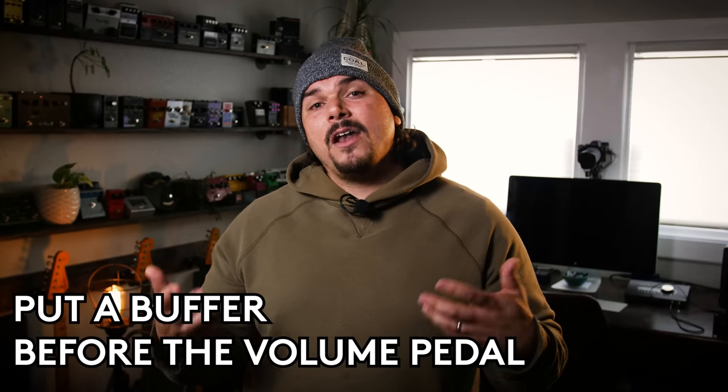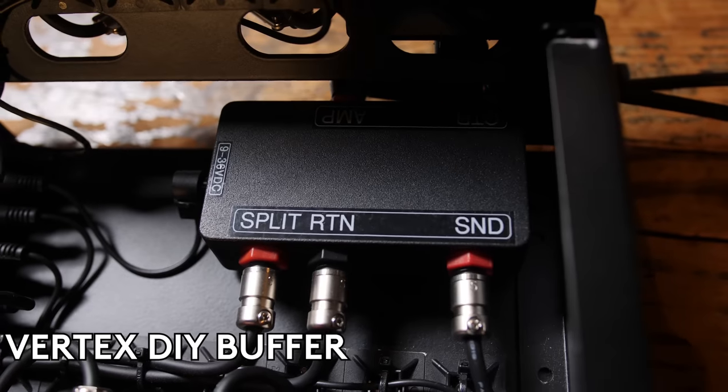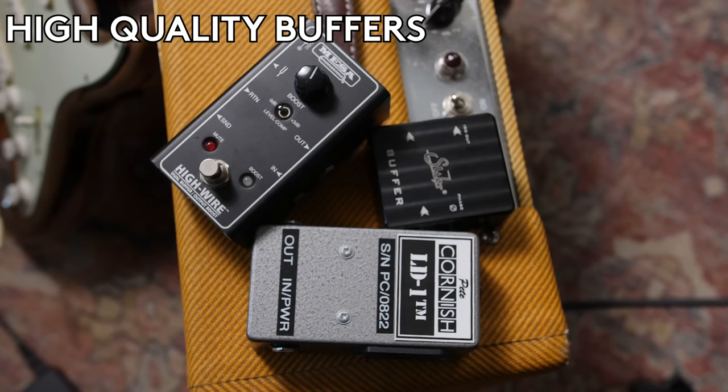Additionally, if you put a buffer before the volume pedal, that'll really help and will convert it to low impedance. If you're using a high quality buffer with a low output impedance, you'd want to go lower in impedance on the volume pedal if possible — if you have a 250K volume pedal, you might want to go to one that's 25K. But even a 250K isn't the end of the world; the lower impedance you go, typically the better it'll match up with the buffer's low impedance and the less tone suck susceptibility you'll have.